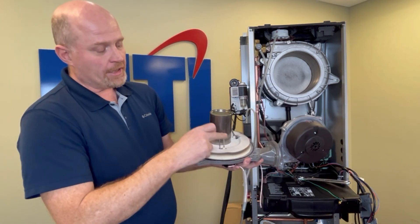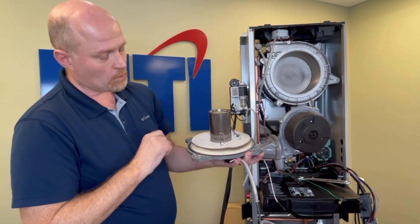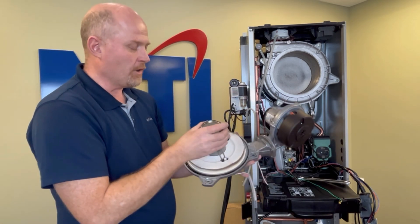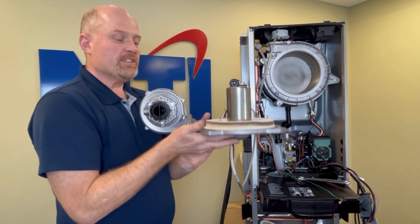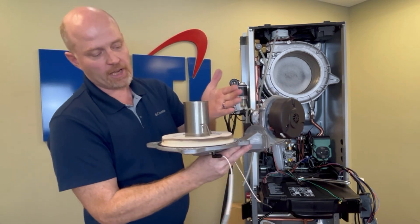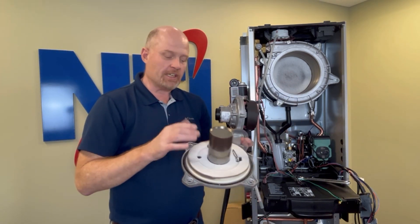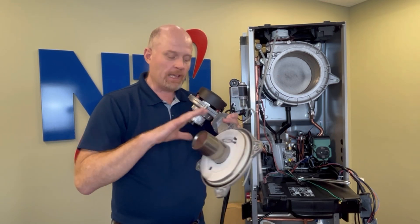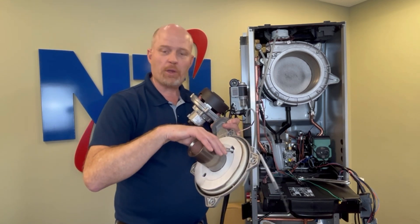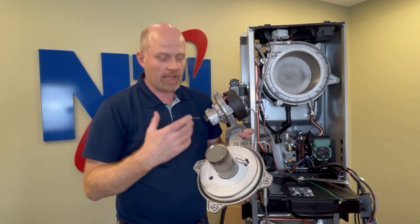Inspect your flame rod and igniter. Make sure the gap is about three-sixteenths to one-quarter of an inch. They should be nice and straight, not twisted, warped, or bent. Here you can see what they look like up against the burner so you know what good igniters and flame rods should look like. Unless you're having ignition problems or a bad flame signal, I don't recommend touching these. If they're not broken, don't try to fix them. If they're three, four, or five years old, it may be time to replace them with fresh ones.